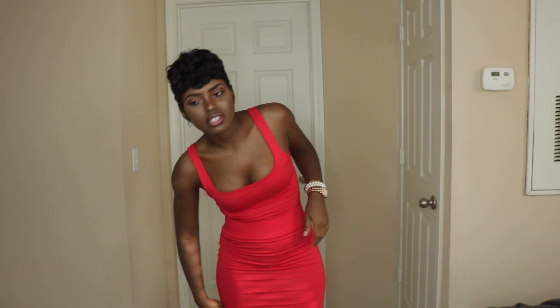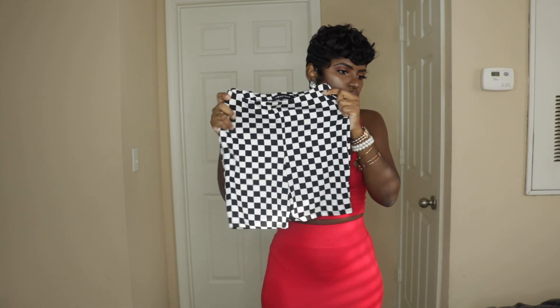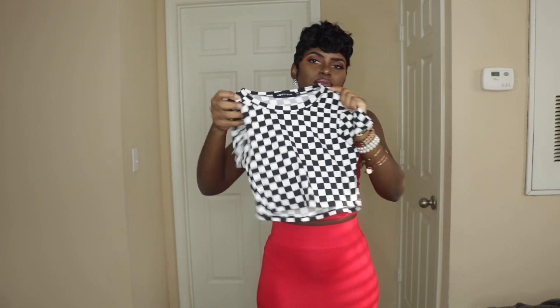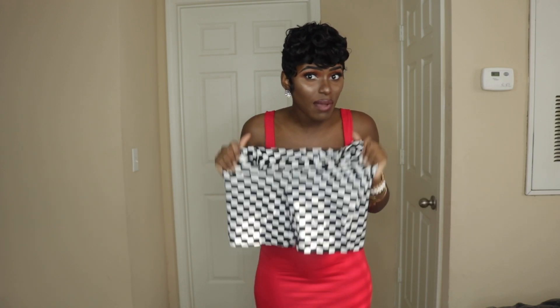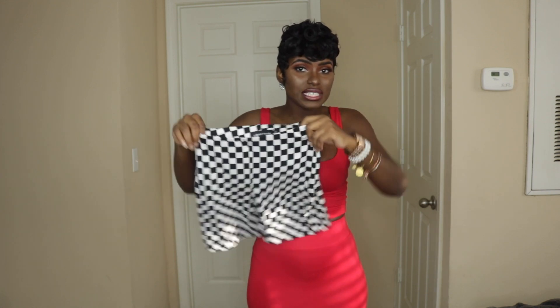All right, next outfit. I do not work out, just to answer that question. So this next look is these checkered shorts from Honey Bum, plus a matching top. The material is so soft and stretchy — look how stretchy it is. I got this in a size small.